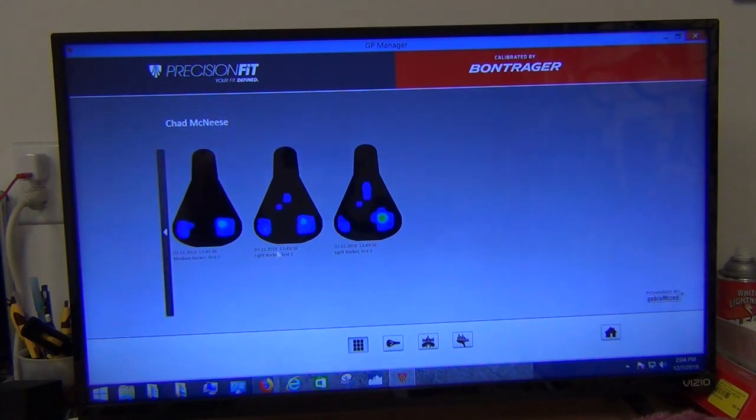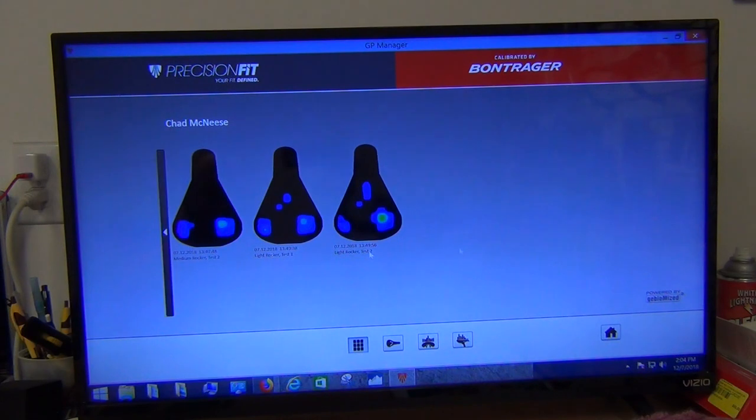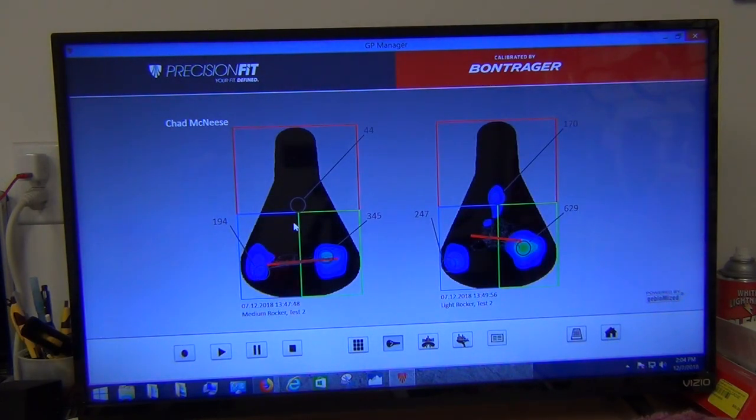Comparing medium to light rocker: pressures are close but actually higher on the light setting. The light setting seems to have me moving a little more — pressure is significantly higher in the middle of the saddle, probably an indicator I was having trouble staying stable due to the large amount of movement. Medium rocker two versus light rocker two shows lower settings across the board on the medium. So the medium setting seems to be superior in terms of reducing pressure, especially compared to rigid, but also actually being better than the light setting.